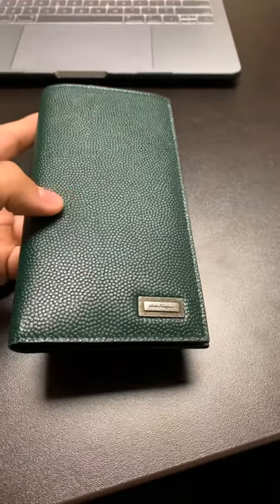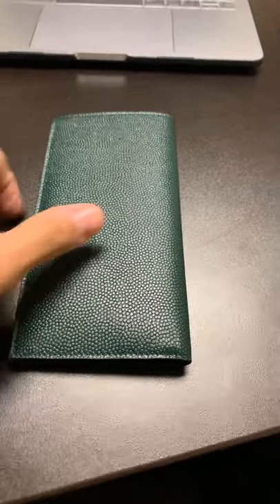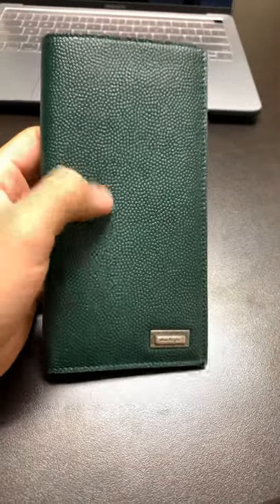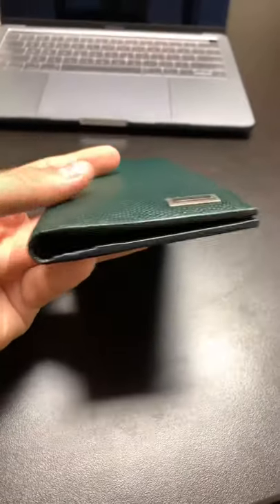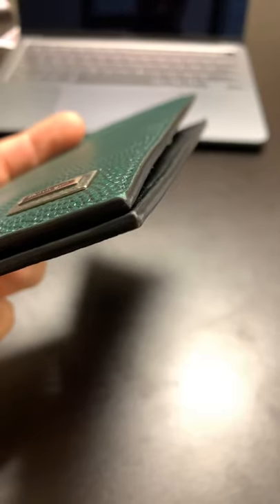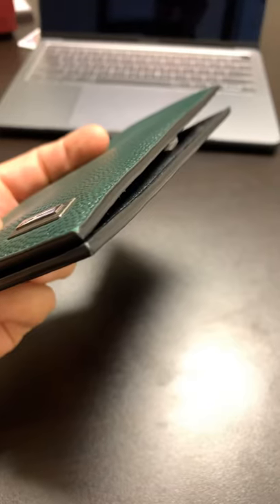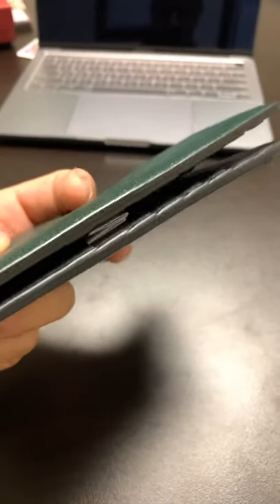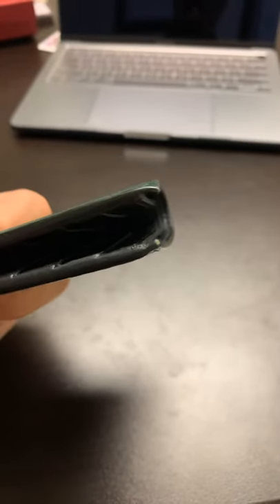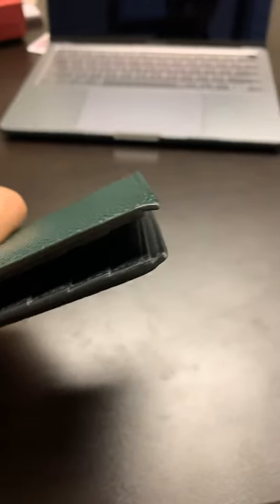I've actually been using this wallet for a full month, and it looks like there's no wear on here whatsoever. I really like it — it looks like a snakeskin, but it's not. It's just like a pebbled leather. And then this is the glazing here. It looks really nice. The edges, the glazing — you can see there's a little bit of green on there. I don't know why it starts coming off. When I was talking to the salesperson, they told me you can get this reglazed. She said if there were any issues, just go ahead and contact Ferragamo.